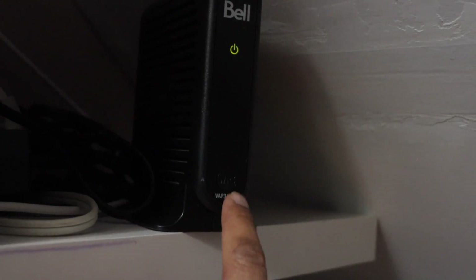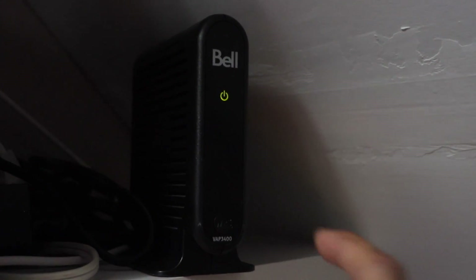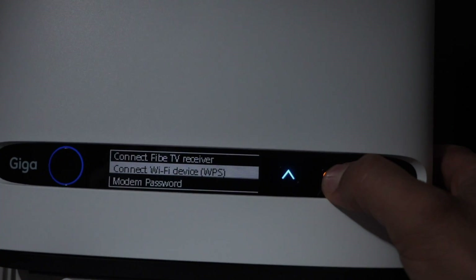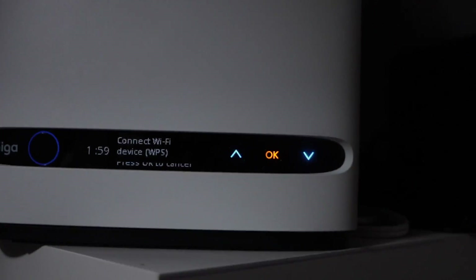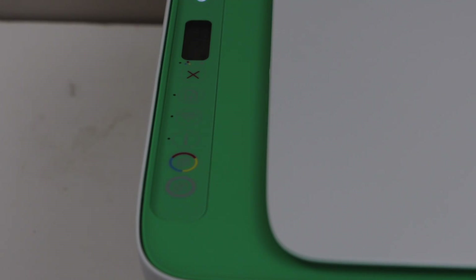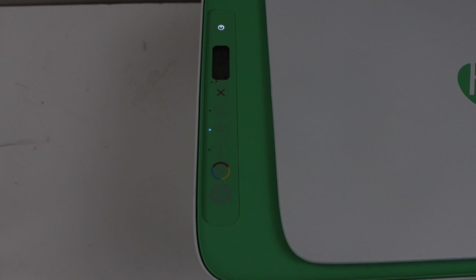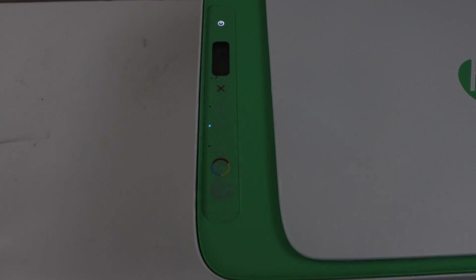Now go to your wireless router. If your router has a WPS button, press and hold it for three seconds and then release it. If your router has a display panel, scroll down and look for 'Connect Wi-Fi Device WPS' and press OK.